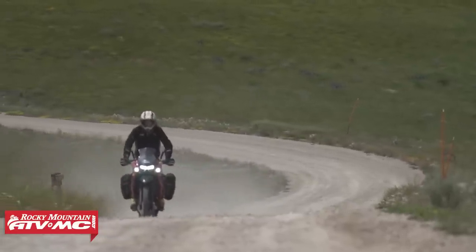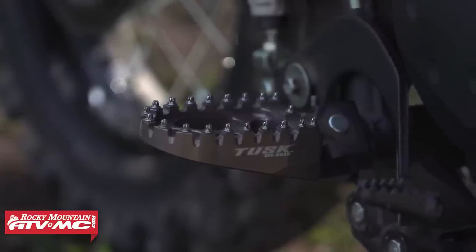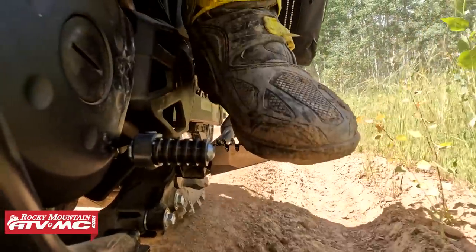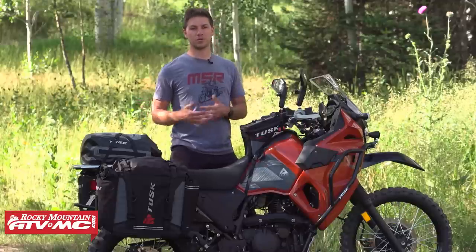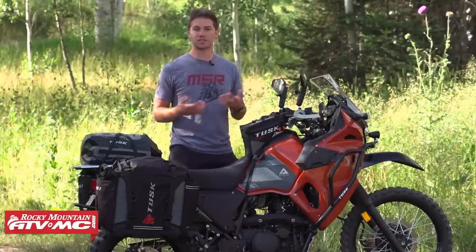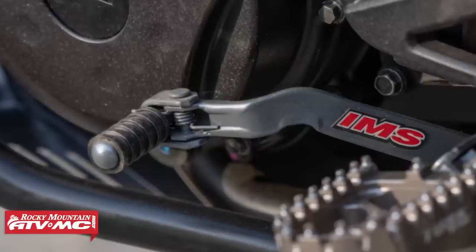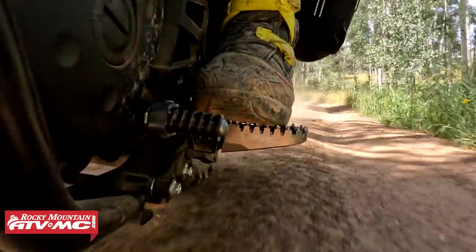Another comfort item I talked about in the first impressions video is foot pegs. We got rid of the rubber foot pegs and the rubber mounting, going with the billet race pegs — wider platform with really good grip. We also went with the hard-mounted foot peg mounts from Tusk, a washer and bolt set that eliminates the rubber mounting so your pegs don't flex anymore. For off-road riding, that really solid feel is a must-have. We also went with a new shift lever — the IMS one — because the KLR's shift lever is really close to the foot peg, and this extends out to give more clearance to fit your boot underneath and make it easier to shift.